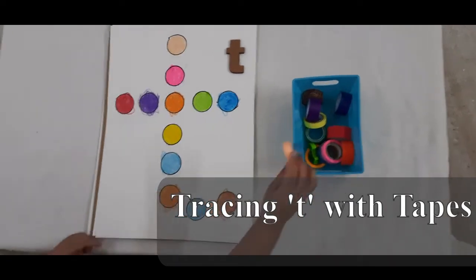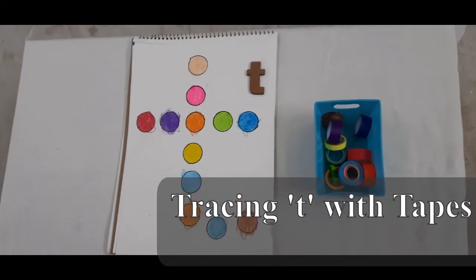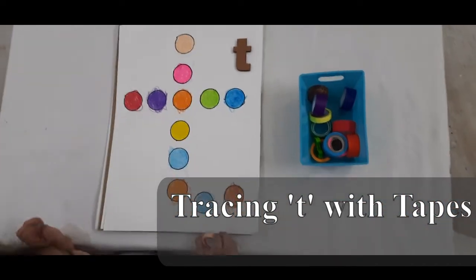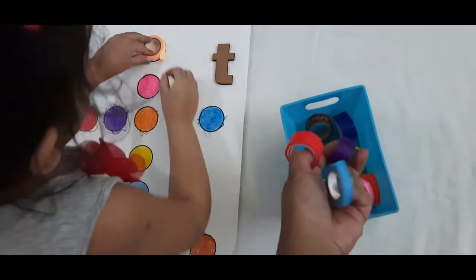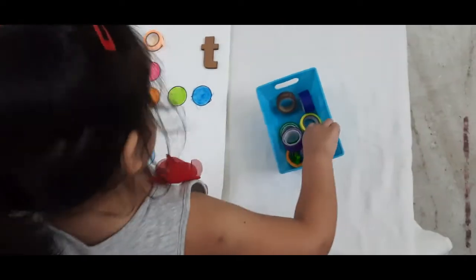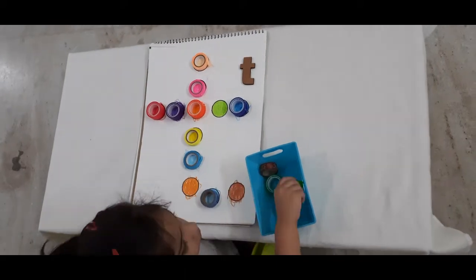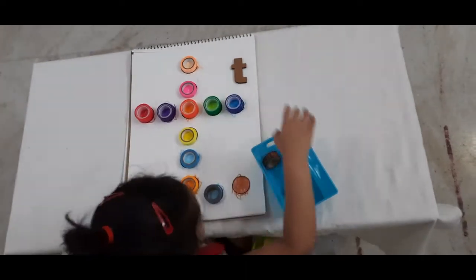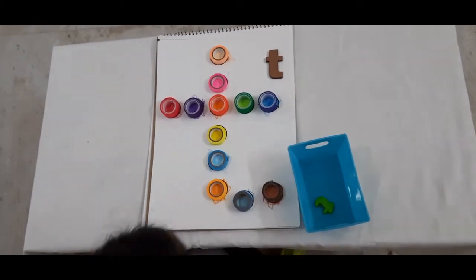T is also for tape! These are colorful circles I made with tape, and she can place the matching tape over them. She colored all of this — it's very exciting. If you have colorful tapes, you can make it very easily — just take one of the tapes and make a circle. Some of the colors look very similar, so she's thinking: is it neon yellow or neon peach?